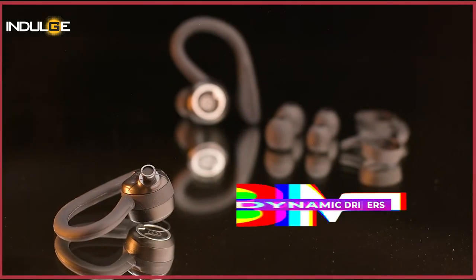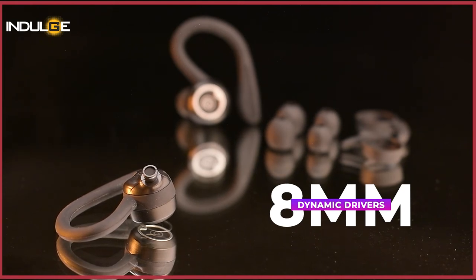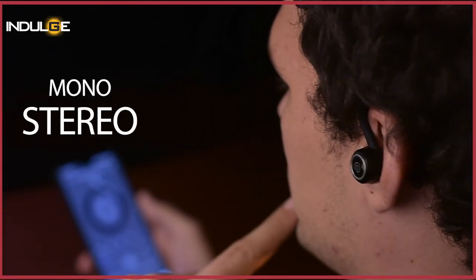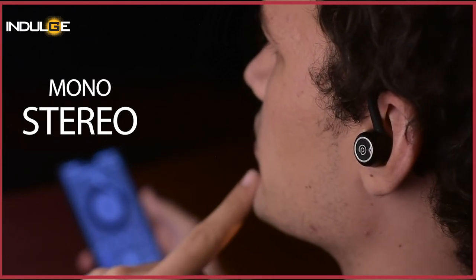The earbuds are equipped with 8mm dynamic drivers, so you can't expect a lot of bass, but the vocals and instrumentals are satisfactory. We've also been given a music mode and a movie mode, which in my personal view didn't make much of a difference from the normal mode. The earbuds support mono and stereo capabilities as well, which means you can use one bud while the other remains in the case. PTron claims that the microphones offer an ENC mode that helps users take calls without hesitancy of not being heard clearly.